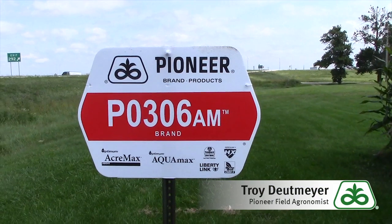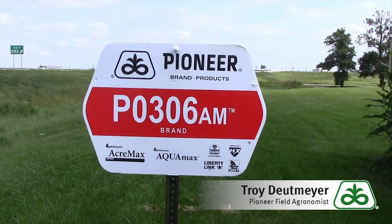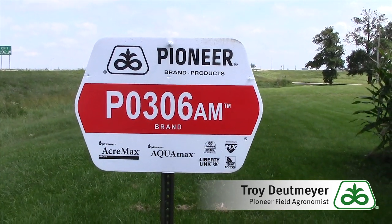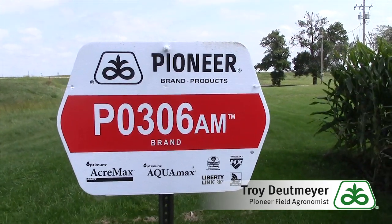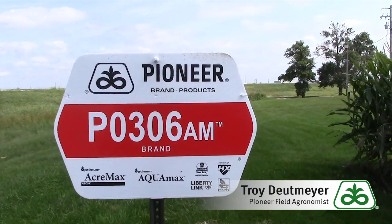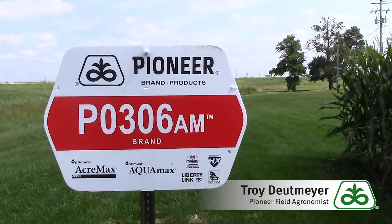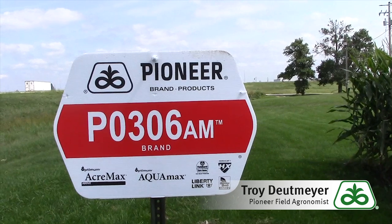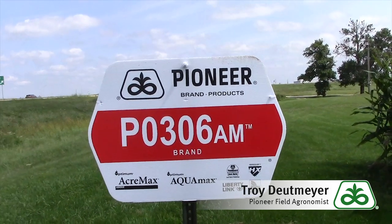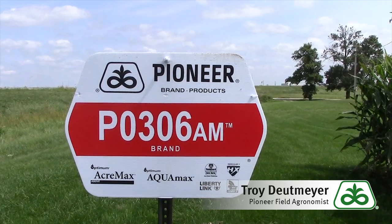Hello, I'm Troy Deitmeyer, Pioneer field agronomist in Northeast Iowa. Today I want to share a very exciting new family of products in Northeast Iowa — the Pioneer 0306 family. We have this as an AM, which would be your above-ground corn borer protection, as well as Pioneer P0306 AMXT, which would also give us dual mode of action rootworm activity below ground.